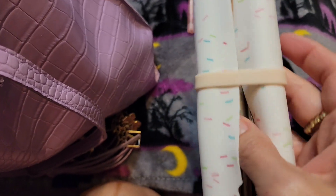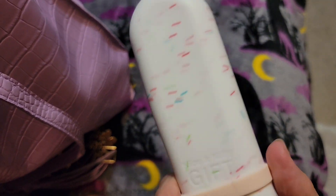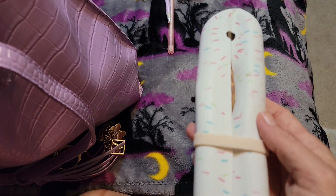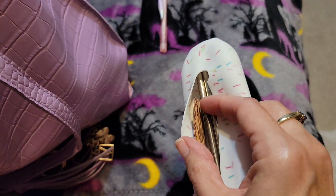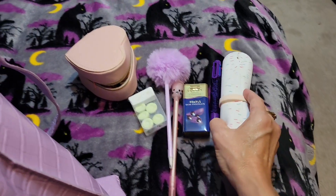I have my stainless steel straws in this cute little pouch that came in friend mail. And I also stuck my coconut shell fork in there. The spoon was just washed, so it's still downstairs.